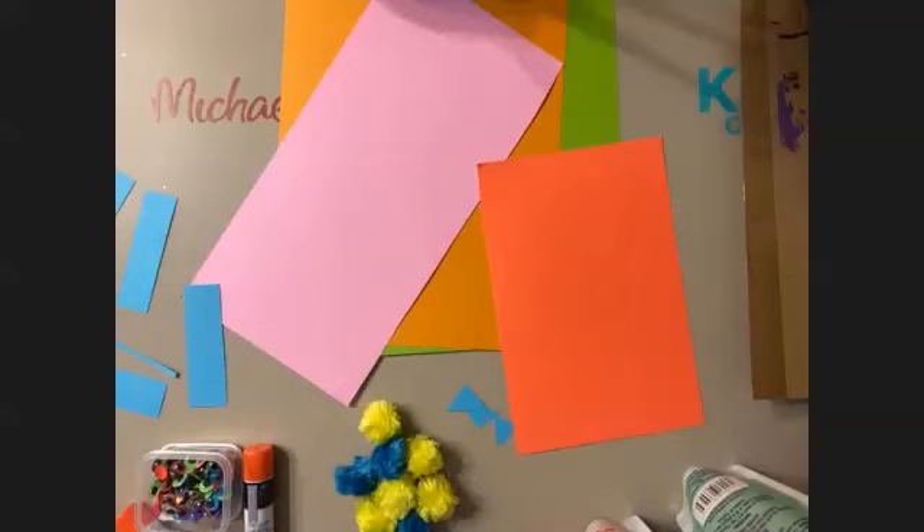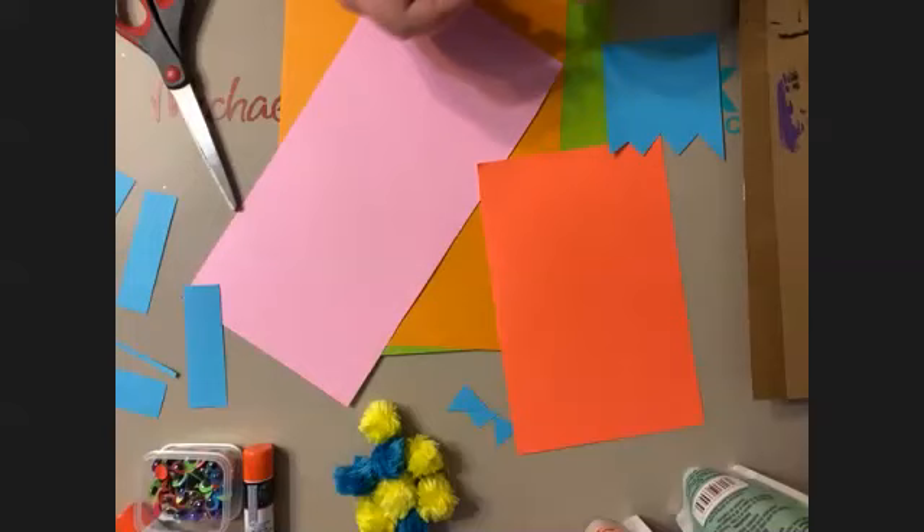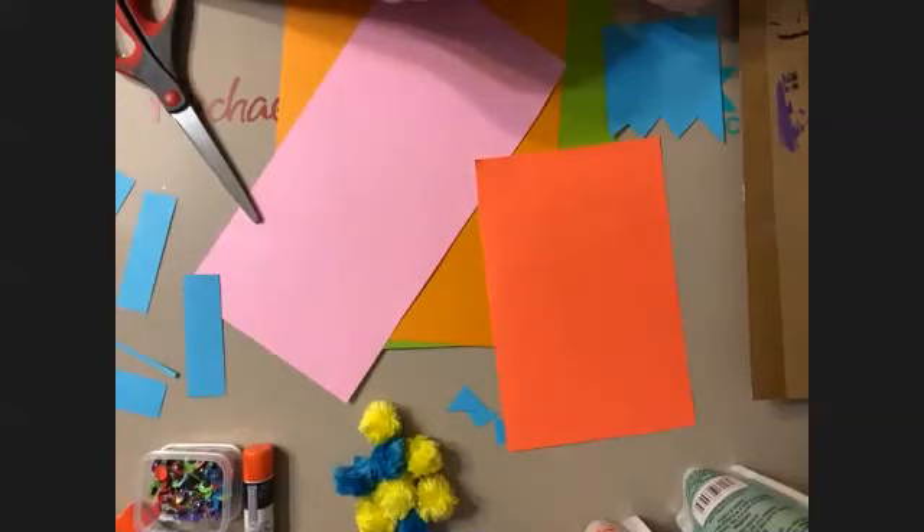How's everybody doing — are you pretty much done decorating your cardboard? We do have some amazing ideas: someone's making a donkey, someone's making a purple elephant, Jenny's making a purple giraffe, and Nola in Los Angeles is making a cat as well — awesome!